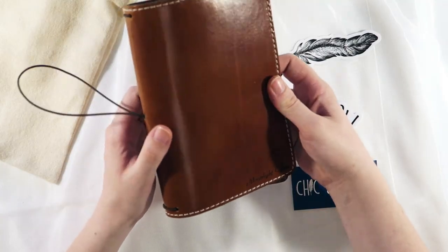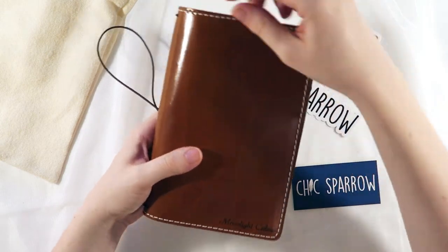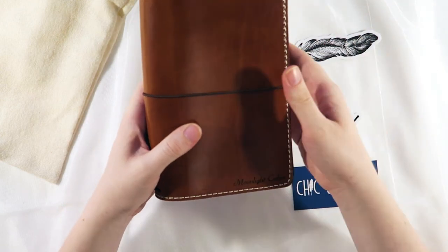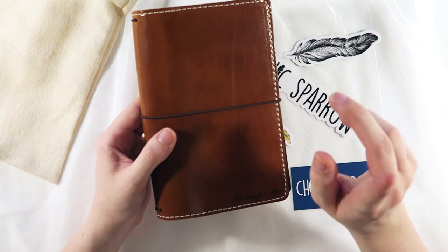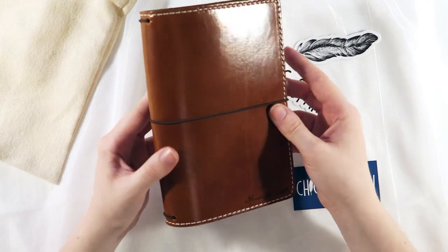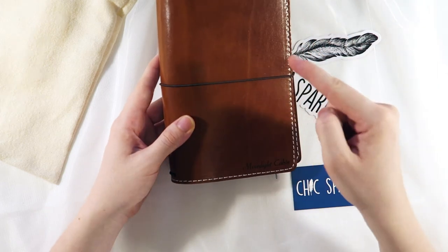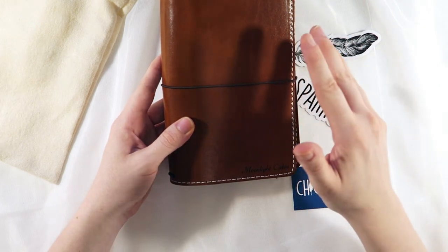I must say I'm officially hooked on Chic Sparrow. It's taken months and months to decide on my very first purchase, but now I already have a list of others that I want to own — I'm sure a lot of people can relate to that feeling. I know they're doing a huge sale at the moment for Black Friday, so if you managed to pick up some sparrows, leave me a comment below and share what you got. Also let me know if you've ever tried the B6 slim size and whether it was working for you — I'd love to hear your thoughts.